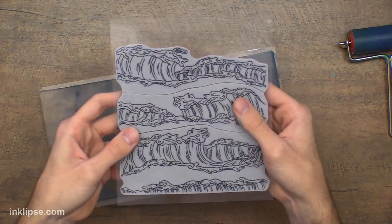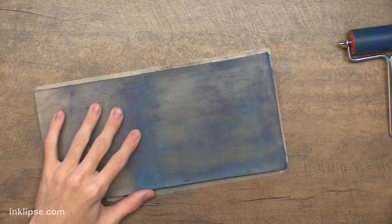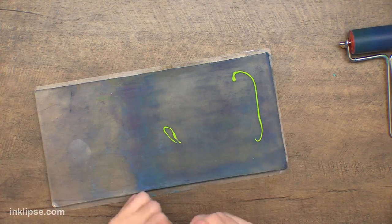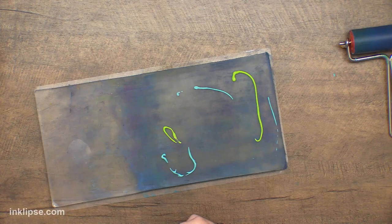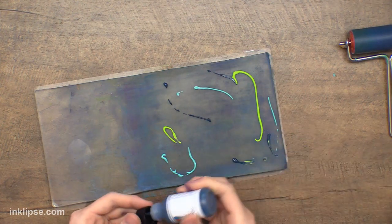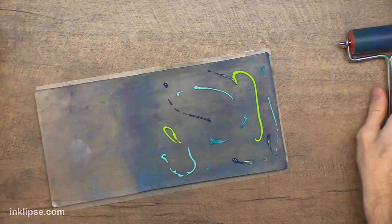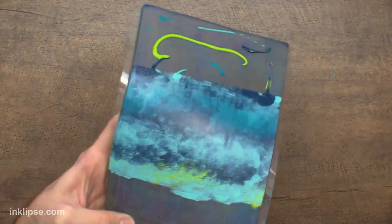Let's move on into the wave background stamp because this one is so much fun, and I think it's going to be cool to use with the gel plate. Let me grab a couple of different colors. Whenever I do waves and things like that — whenever I do water — I do greens and blues because it makes it a little bit more interesting than just adding blues into the background. I'm just going to brayer that out. I think the really cool part about this is you can leave it just like this — I think that looks so cool.